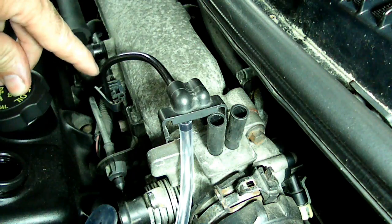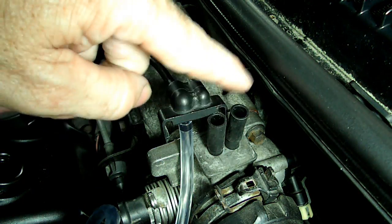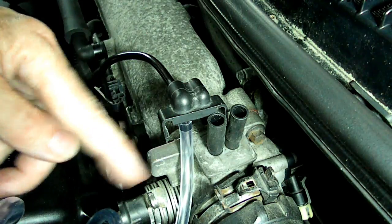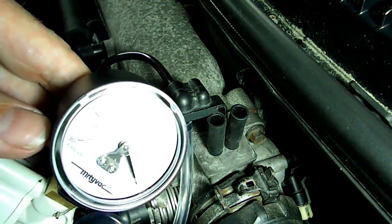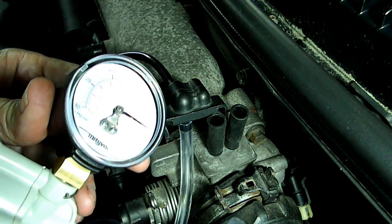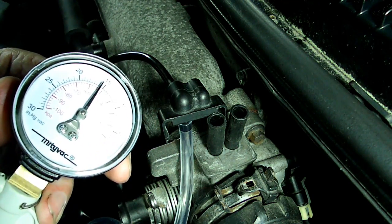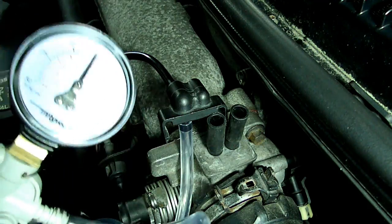We've got our line connected to the purge solenoid and our throttle body capped off, with a line going to our vacuum pump. Now we're going to put some vacuum to it and make sure she's holding. Yeah, she is — nice.